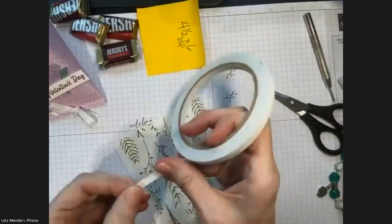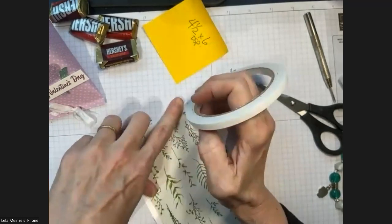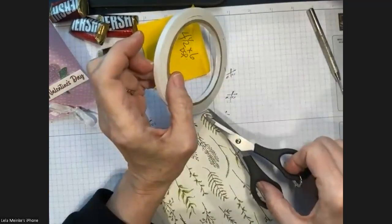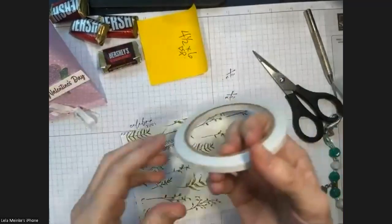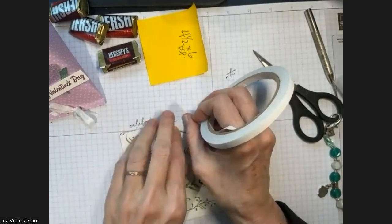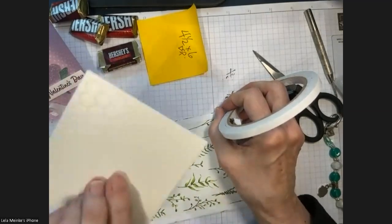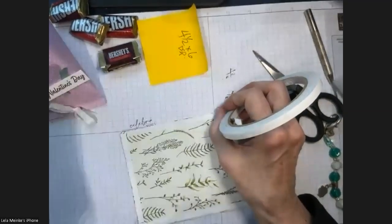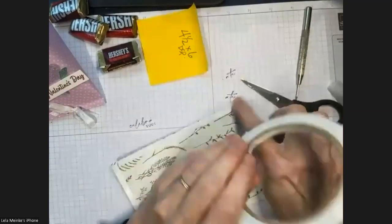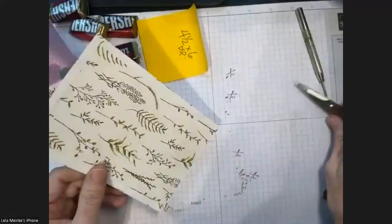If you don't have tear and tape, the basic adhesives you want are tape — the runner tape like Seal or Seal Plus — or glue. We all need tear and tape for projects like this where we want it really secure. We also need dimensionals and mini dimensionals — regular size and mini for smaller objects. I've done the tape around three of the sides, leaving the fourth side open.